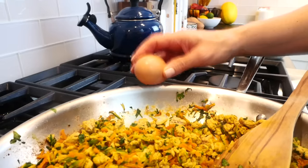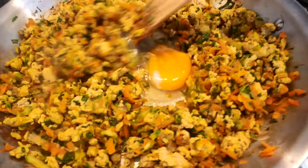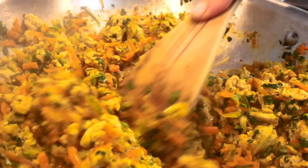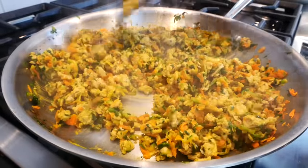Then I'm going to turn off the heat and crack one egg right into the pan. The residual heat from the meat and veggies is going to cook the egg, so I'll just stir it in and get it really well incorporated. Not only is this going to add extra flavor, but it adds a little more protein, some healthy fats, and some great vitamins and minerals as well.